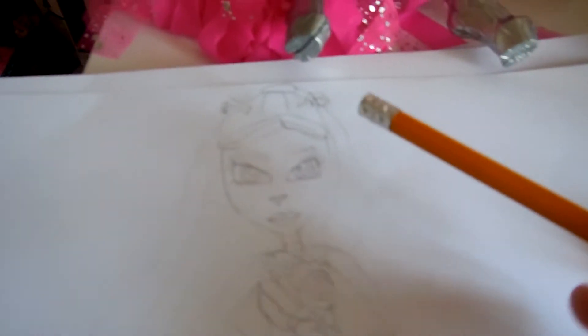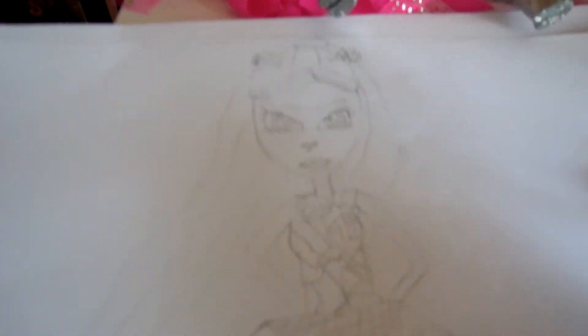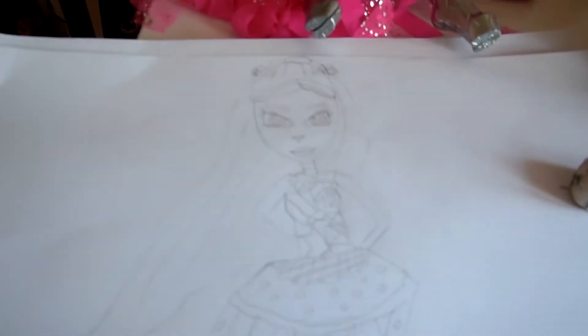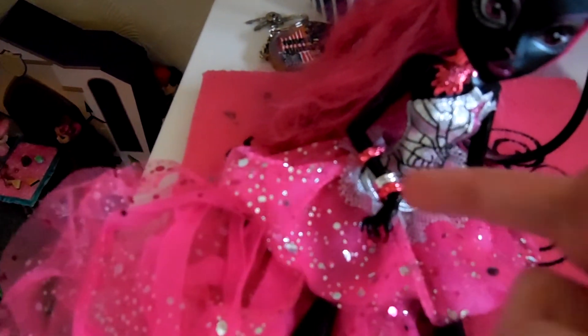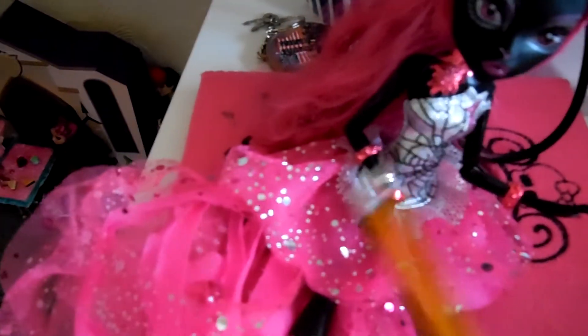And you can make some stripes in it. And now you can color it. By the way, some of you may not do her hands like this — I'm just tired of doing her hands and her little fingers. But if you do it, you have to make her bracelets. One side is three and one side is one.